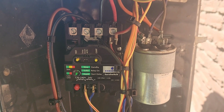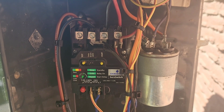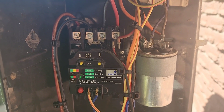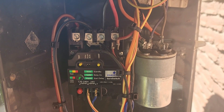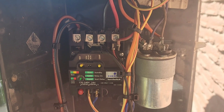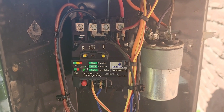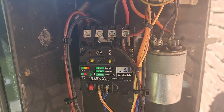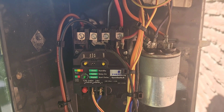The SureSwitch is in and it's running — compressor and fan are going, wires are nice and neat. Just to recap, guys: this takes the place of a regular contactor and has many features — test mode, compressor cycle counting, delay and brownout protection, and it's got a five-year warranty. This is the Emerson SureSwitch by White Rogers. Great product. Happy HVACing.